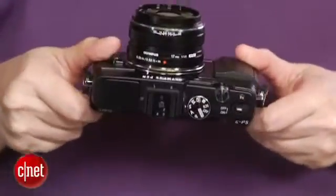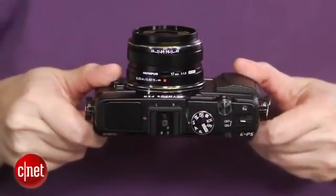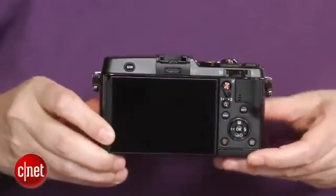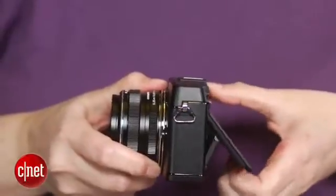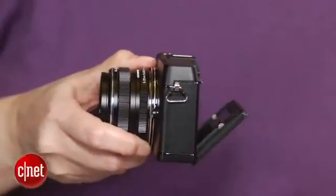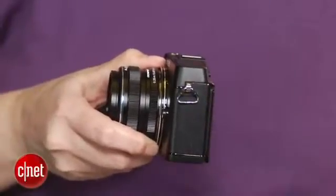Low ISO sensitivity image quality is very good as well, with clean JPEGs through about ISO 400 and usable through ISO 800. You might want to shoot RAW above that, because high-sensitivity JPEGs get pretty mushy. Video's just okay, with the usual edge artifacts.